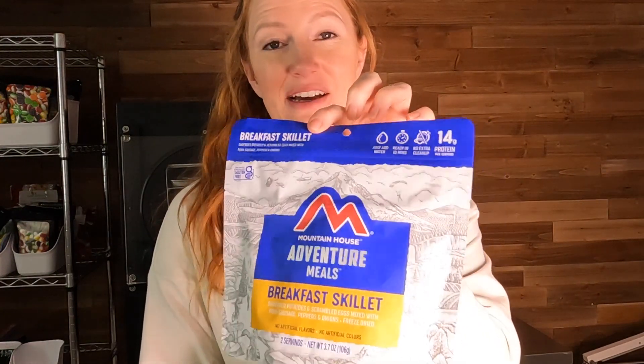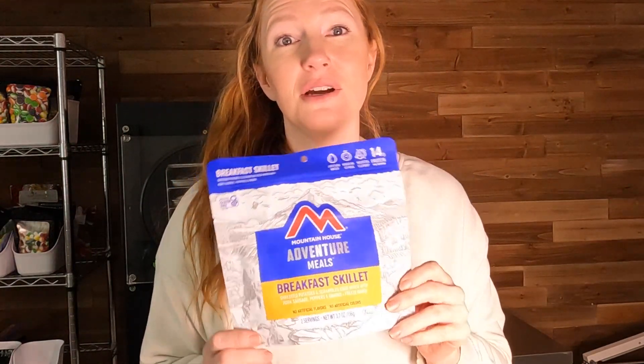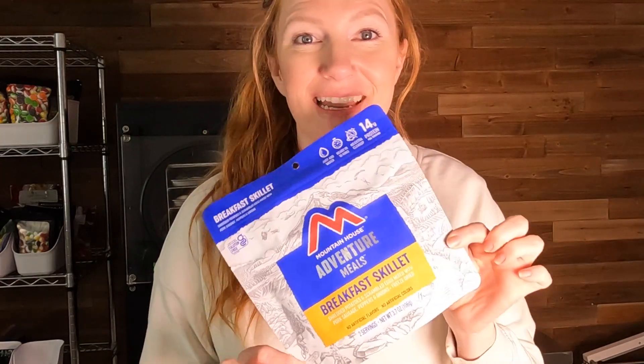I have never done this before, so I decided to make it a fun challenge to reduce the cost and to reduce the amount of extra ingredients that come in here that you don't really need. Come along with me as I head to Walmart and do some shopping, where I show you the cost of these Mountain House MRE meals and the cost of the fresh ingredients I'm purchasing to do my own copycat at-home version on a dime.